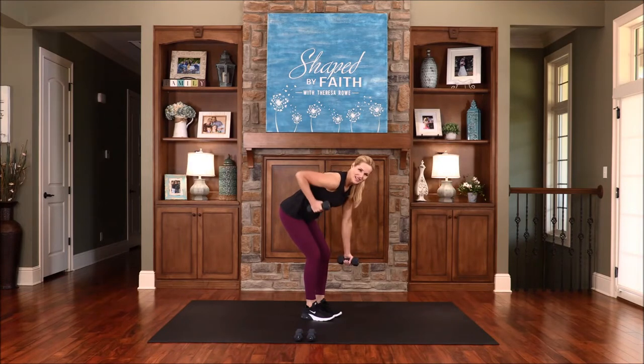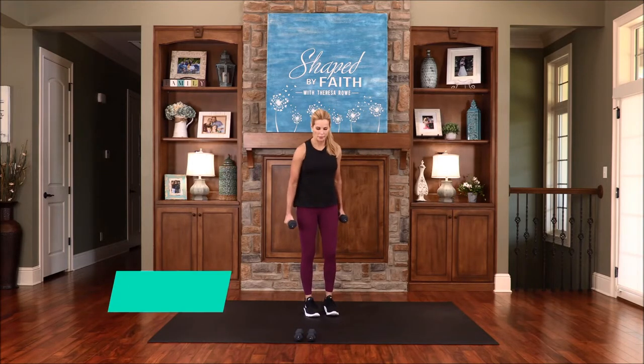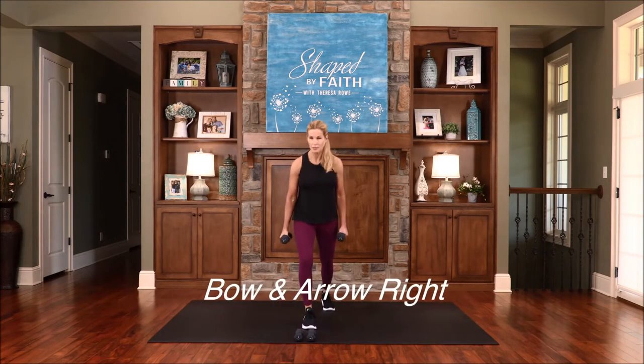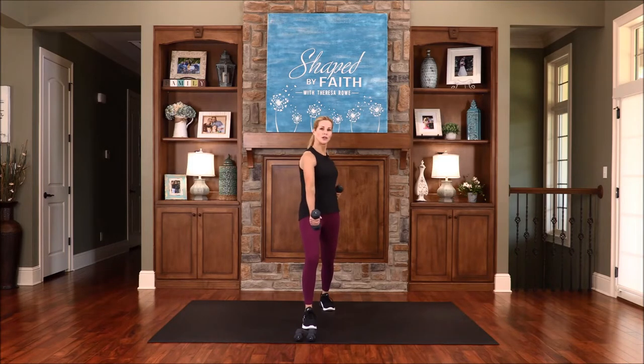We're working these arms and that mid-back. Now stand up. I call this one the bow and arrow. Split those legs a little bit. To modify, just bring those arms out in front and bring one arm straight back — or you could do a rotation. Bow and arrow — this strengthens the arms and shoulders and works on balance with this split stance.